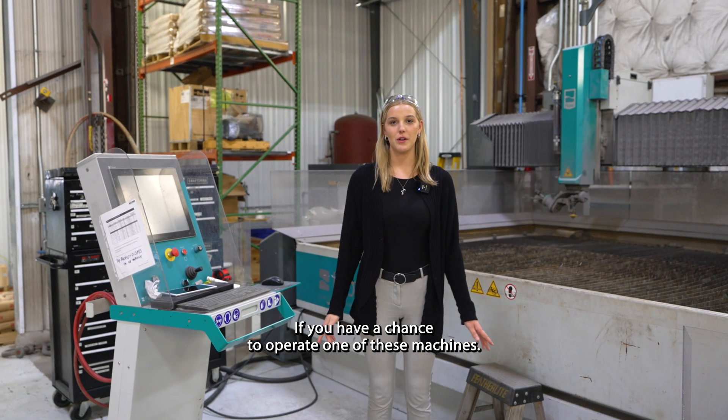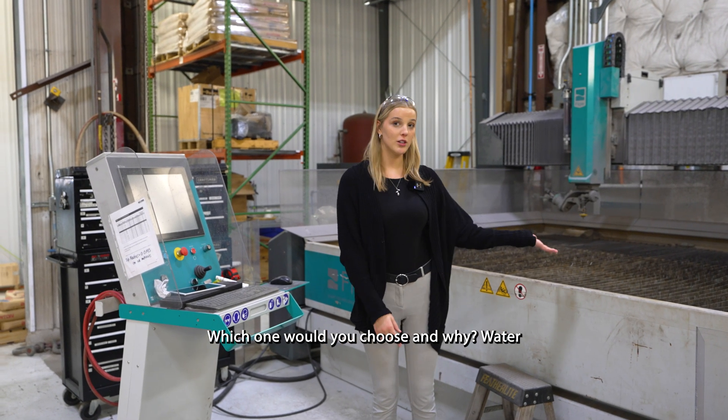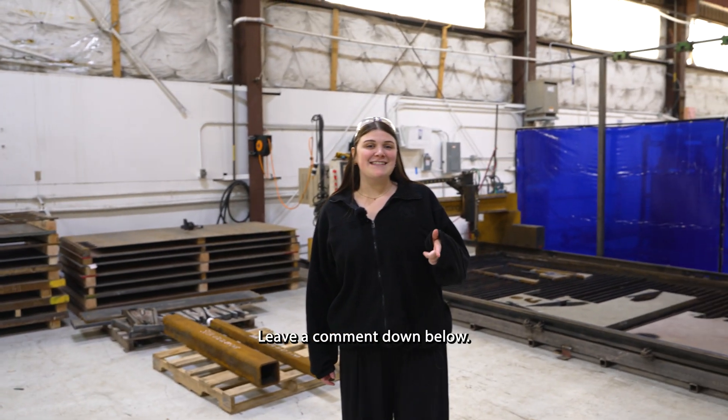If you had the chance to operate one of these machines, which one would you choose and why — water or fire? Leave a comment down below.